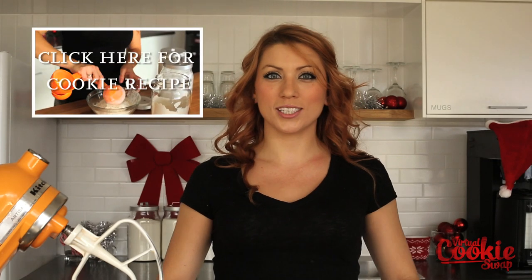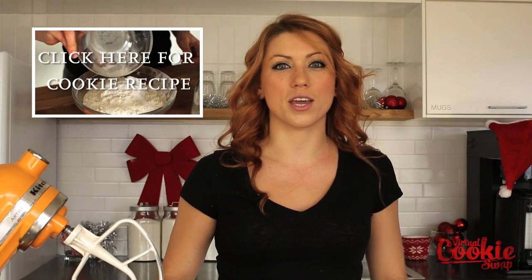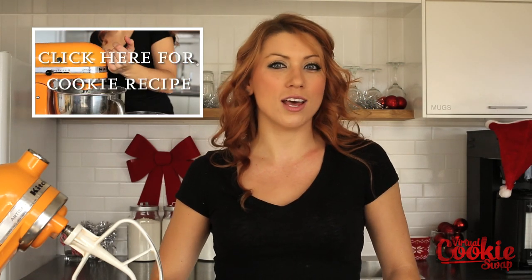Hi everyone, I'm Julie, also known as Sweet Jewels. Today I'm making a special addition to Coral's Cookie Swap. I'm doing sugar shortbread cookies two ways: the first is a jam filled sandwich cookie, and the second is a fancy fondant holiday cookie.